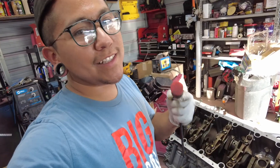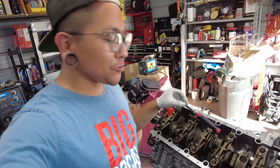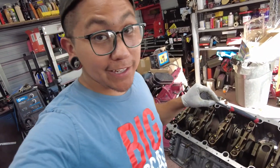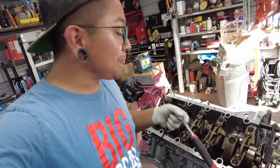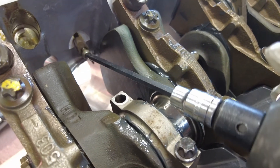Scratch what I said about leaving those squirters in — take them out. Honestly, it's not worth the trouble of probably breaking each one because you forgot they were there. Take them out. Trust me.